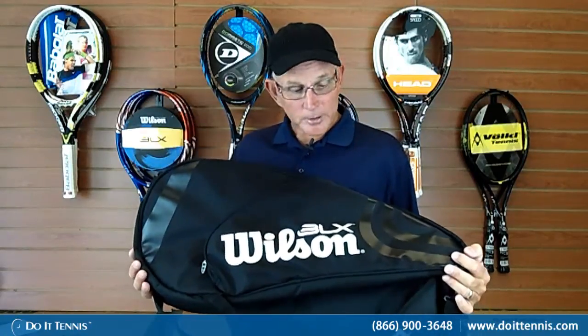Hi, Greg here from Duet Tennis, and I'm here to talk to you about one of Wilson's new tennis bags. It's called the BLX Club Premium Bag and it's part of their club level series of bags, which they make in numerous colors. This is what they call black on gray, as obvious by the coloring.